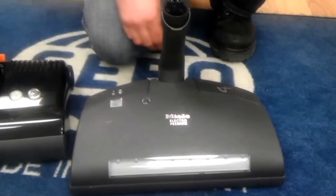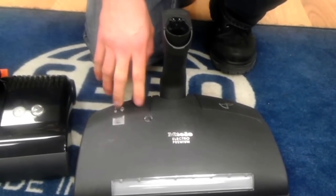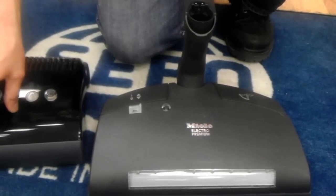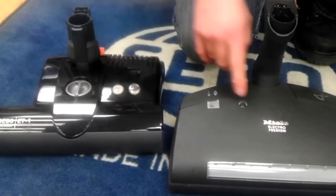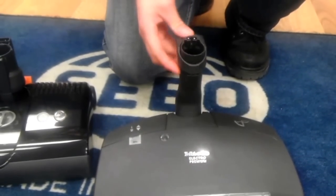This is the Miele 236 power nozzle. You have five carpet adjustments and a reset light should the belt ever stop because you picked something up. Same thing with the SIBO — it will automatically shut off and the light turns red. With the SIBO you just turn off the main vacuum and turn it back on, whereas here you push the reset button. So they're very similar in that sense.